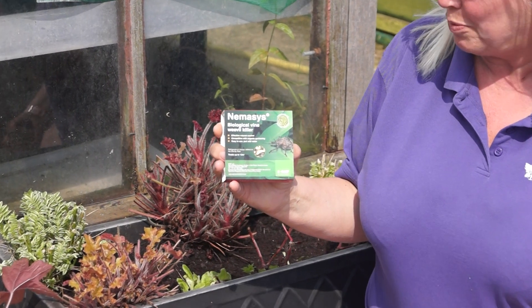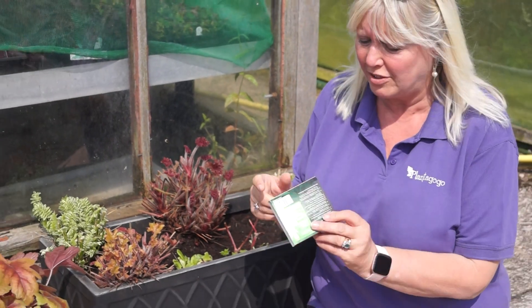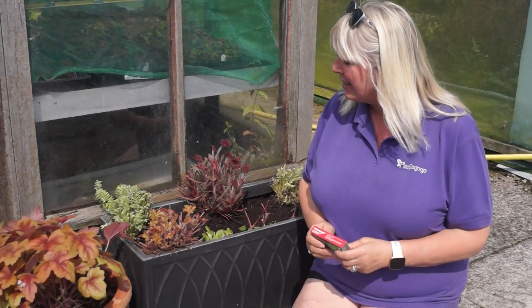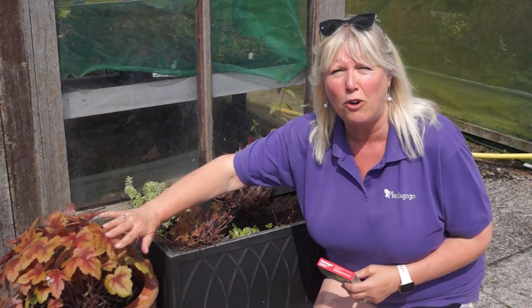You can buy these in garden centres and online from Amazon and such. It has all the instructions on what to do there. It makes it easy if you have chopped them back just to water them, but you can still do them even if they're full.